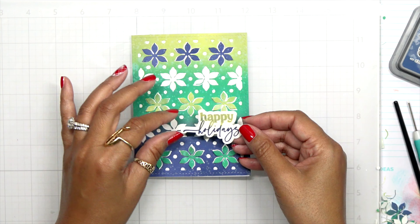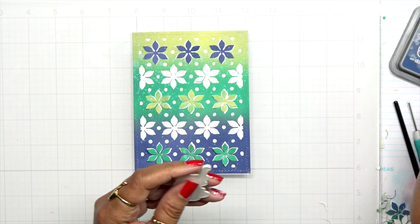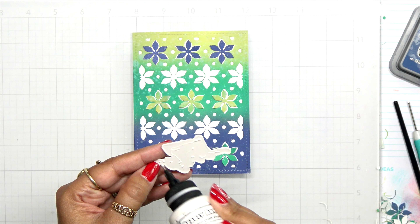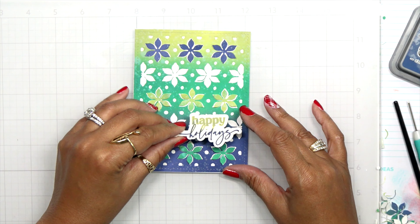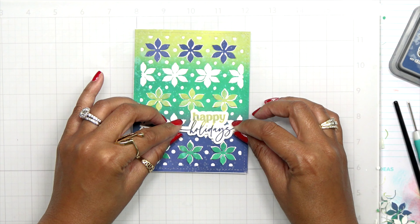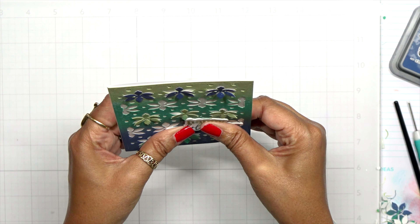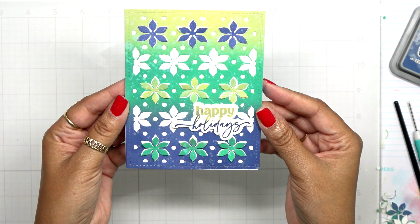I bring in that panel and look how gorgeous it is — using those same colors, this is such a beautiful card. I add a little more glue because I think I missed a couple spots between my layers; I'm using Bearly Art glue for this because I love the thin nozzle. I flip this around and place it down on my card. It's not taking up much room, so the flower petals can still be lifted because the sentiment sits right between the two panels.